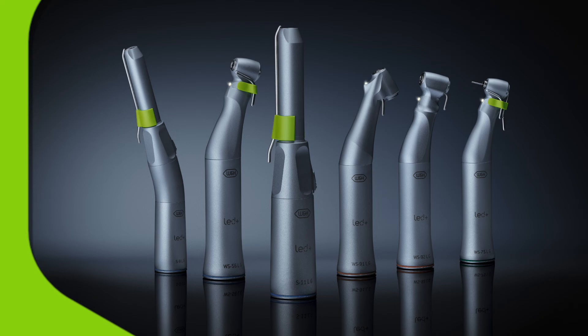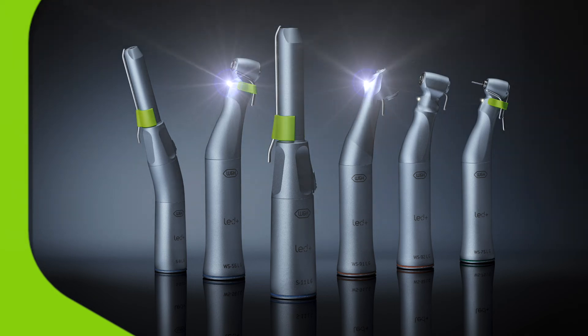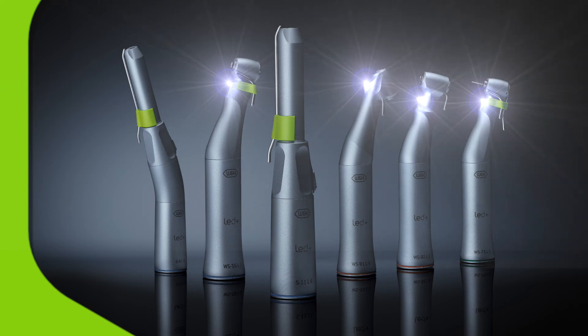It's easy to see what you're doing too, because this system is compatible with a full range of W&H handpieces, including those with daylight quality LED lighting.